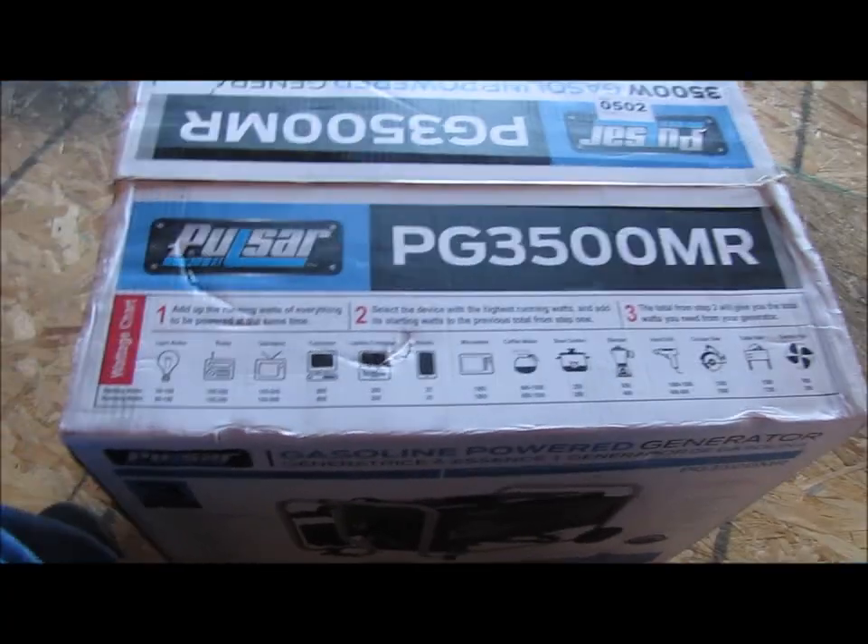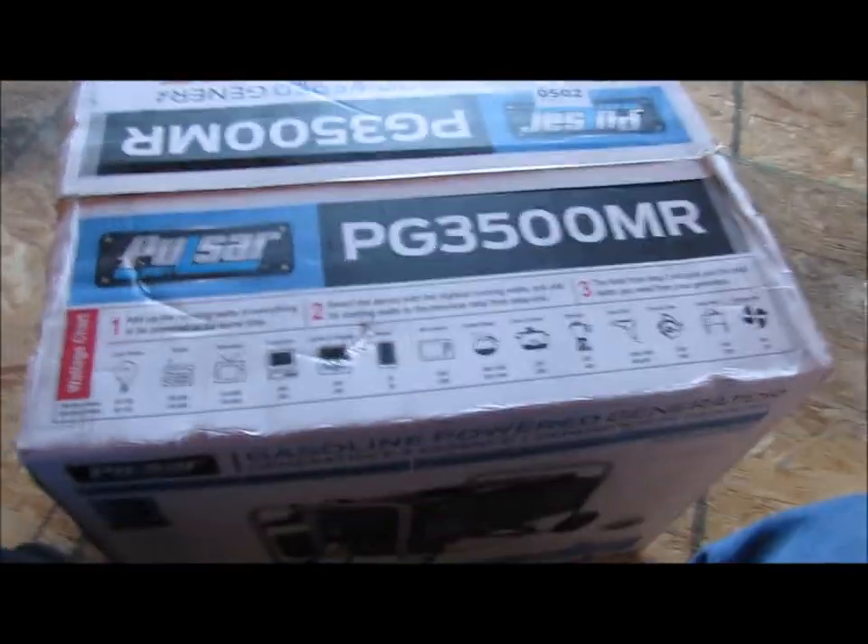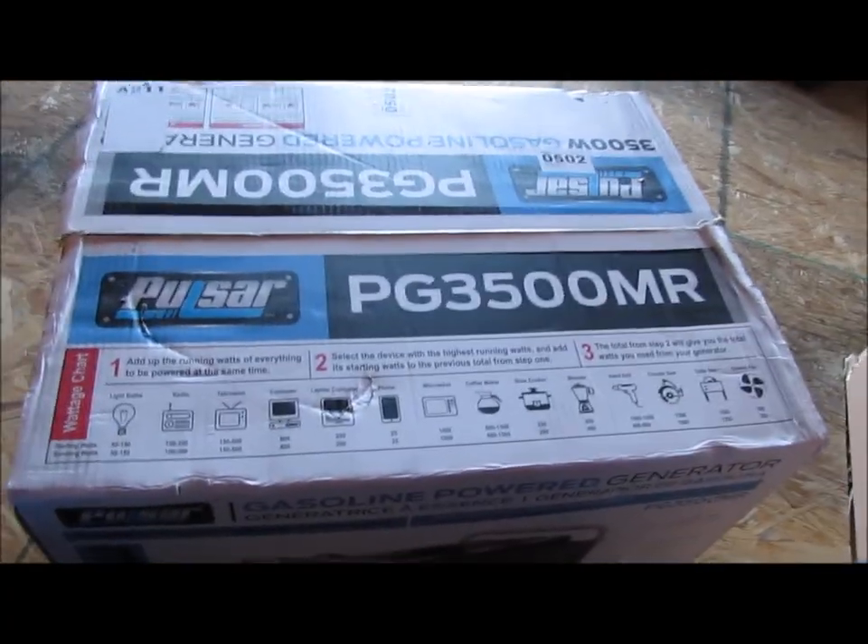Kind of cool that it gives you this little chart — these are just averages, not set in stone, but averages of what these appliances are going to draw as far as wattage requirements to operate. It gives you a good starting point so that if you want to add up how much stuff you're going to have running off this generator, it lets you know ballpark what kind of wattage requirements you'll need.